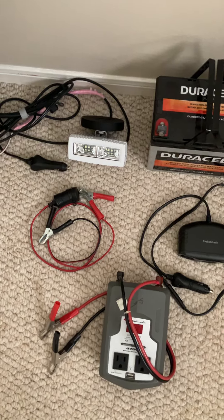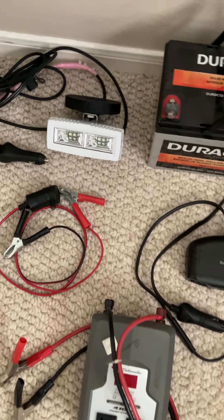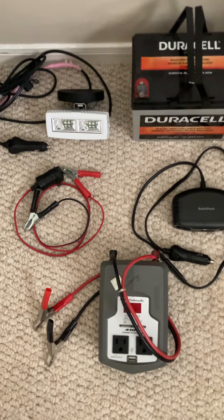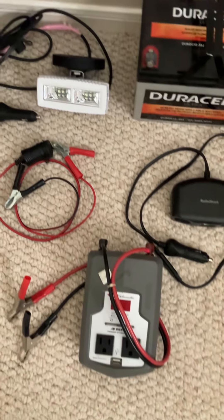The other thing I like about this: if that light breaks — on some of those all-in-one units, that shuts the whole thing off. Well, guess what? Unless the battery quits charging, all this is going to work. If this one quits, you can still use the light, you can still charge your cell phone, et cetera.